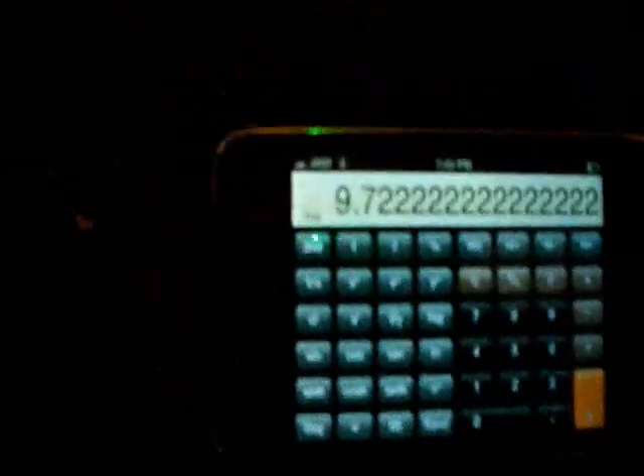I just took some measurements of the trunk. I'm thinking I can fit 15 by 35 by 32, which comes out to 9.7 cubic feet before displacement. It might drop down to somewhere closer to 9.9 cubic feet after accounting for displacement and everything else, but I guess we'll just have to see.